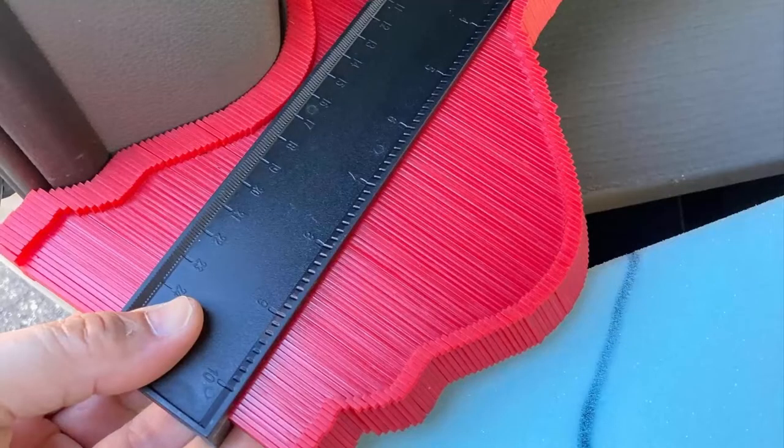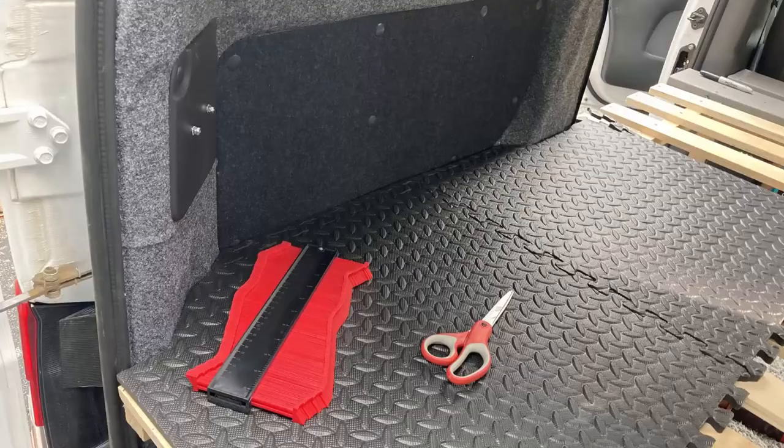Here's the contour tracing tool that I used to trace the side of the van onto the edge of the bed. I also used it for the mattress and for the pad that goes underneath. It's comprised of a series of pins and you just push it up against the contour and trace the other side onto whatever you're cutting. It came in very handy. A professional carpenter could probably do this job without it, but I found it very helpful and it was like 10 bucks - well worth the money.